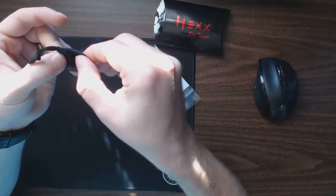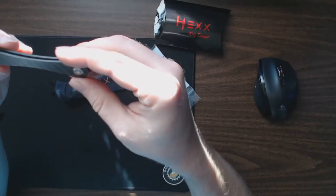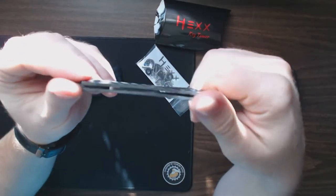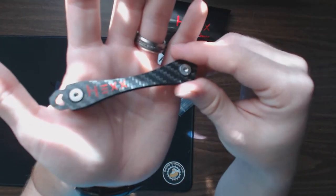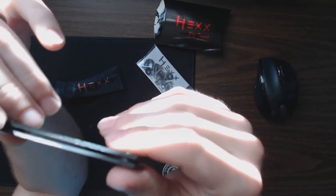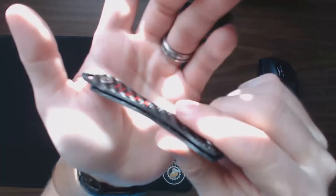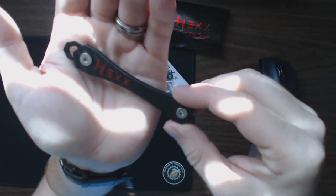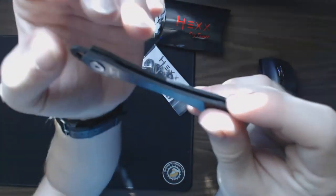You've also got this cool little drawstring bag, which holds the two very important pieces. This is sort of the structure of the key here — it's carbon fiber, and it really feels like carbon fiber. Super lightweight, not like some fake printed-on piece. This is definitely real carbon fiber. You've got their logo on one side, and the other side is blank.